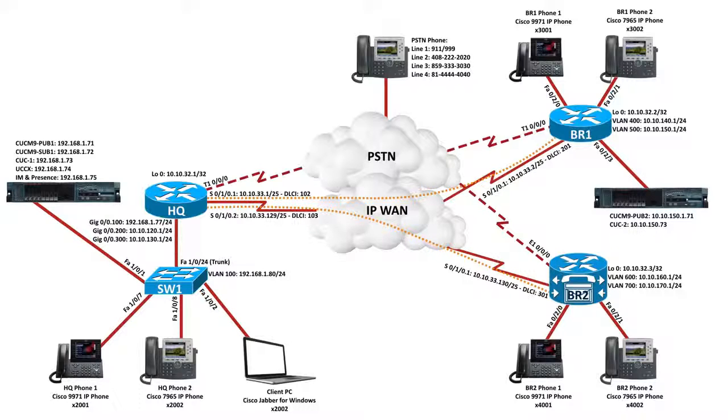Up at BR1, I've got another server running VMware with two virtual servers installed: a Communications Manager publisher for the BR1 site and a Unity Connection server. BR1 also has a Cisco 9971 and a Cisco 7965 IP phone. At BR2, the same type of phones, and I've also got a PSTN phone. Below this video I'm including a link where you can download this topology along with the base configurations for the switch and all the routers.